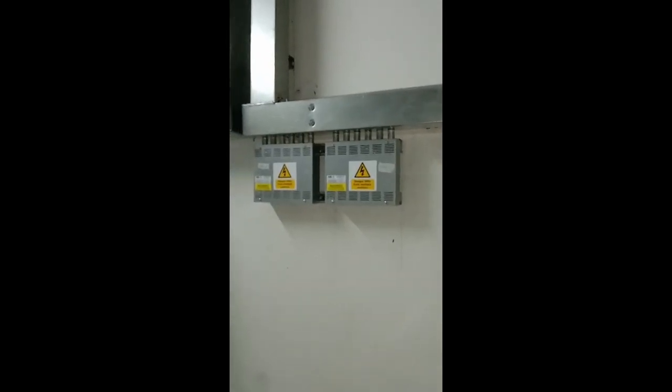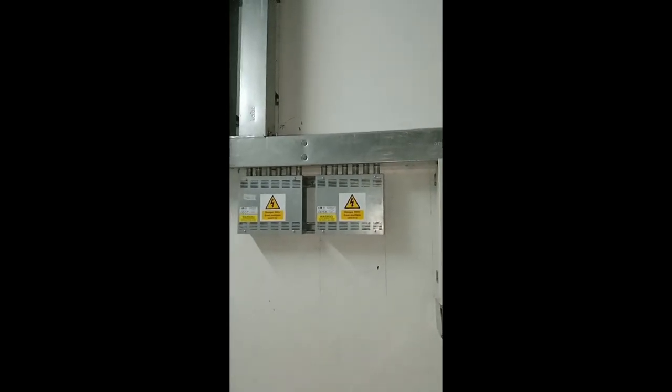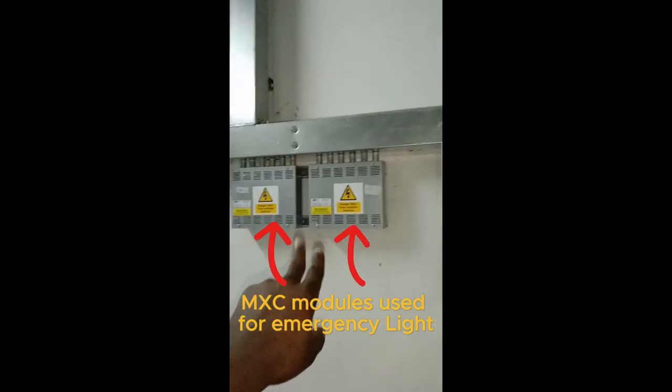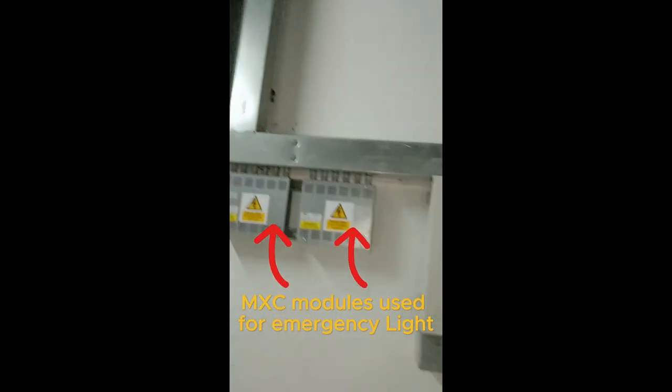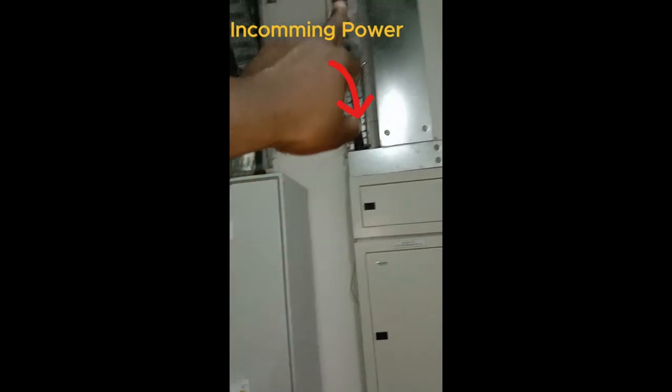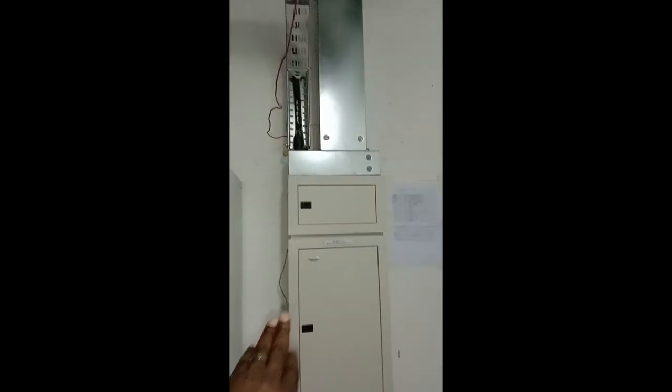We have the lighting DB for normal lighting and another DB for emergency lighting. The MXC module on the other side is used for emergency lights — it has two ports, C1 and C2, feeding one particular circuit. MXC2 also has C1 and C2. On the other side is the power DB (small power DB), with cable tray for incoming supply and trunking for outgoing wires from the DB.